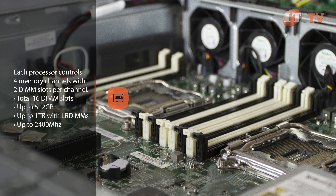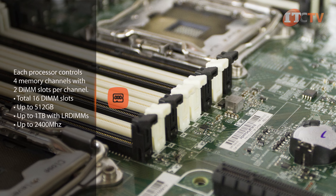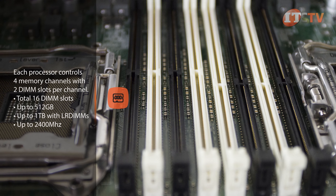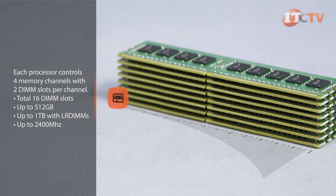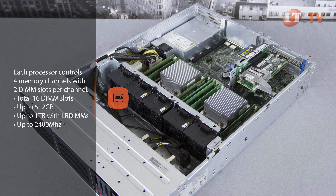While RDIMMs have been a standard offering for server memory, the newer LRDIMM modules use a memory buffer chip to operate at higher speed than comparable RDIMM modules. Load-reduced DIMMs give administrators the ability to configure the DL180 Gen9 for high performance computing environments and typically enable larger capacity memory modules, but they are a little more expensive than registered DIMM modules.